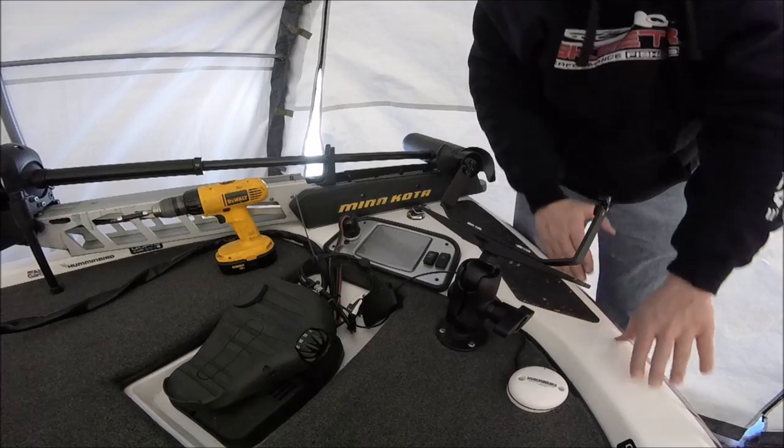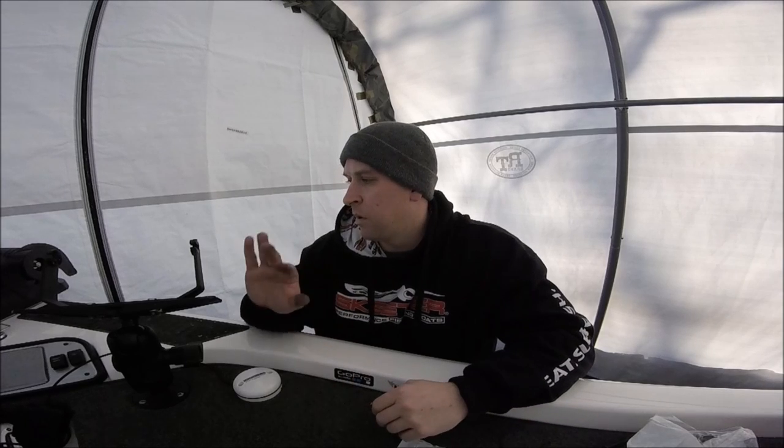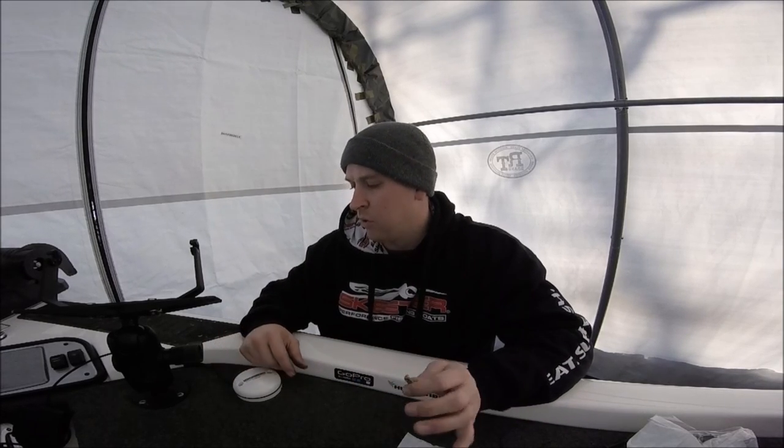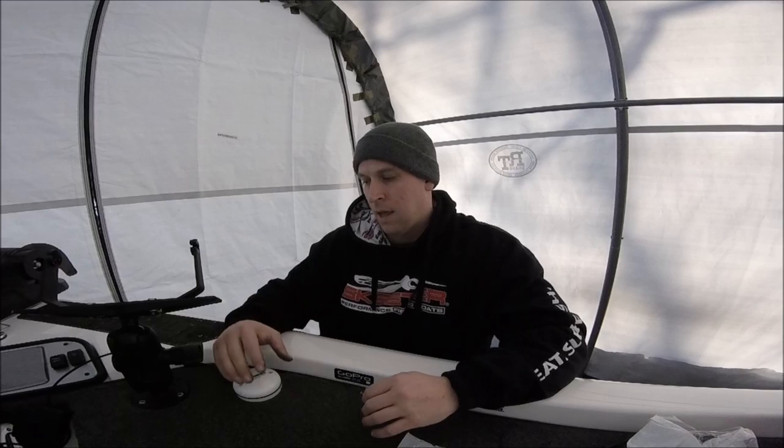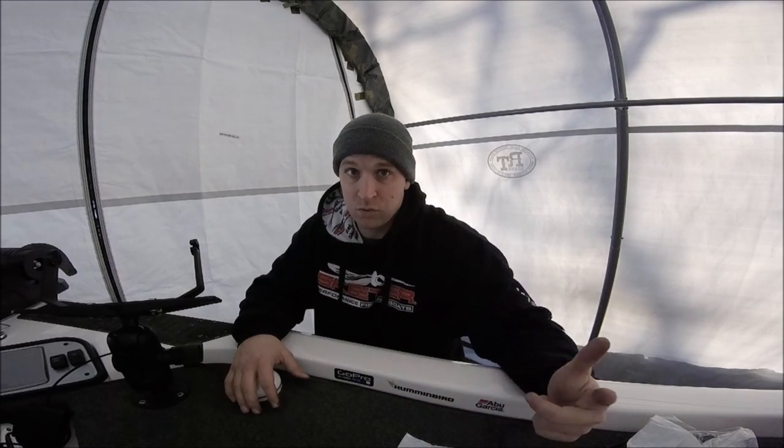It looks good — I'll dress this back up and we'll be good to go. It's all hooked up, pointing towards the exact front of my boat. After I get the batteries hooked up and my graphs back in, I'll do another video on how to go into your unit and enable this feature. Thanks for watching guys, we'll talk to you again soon.